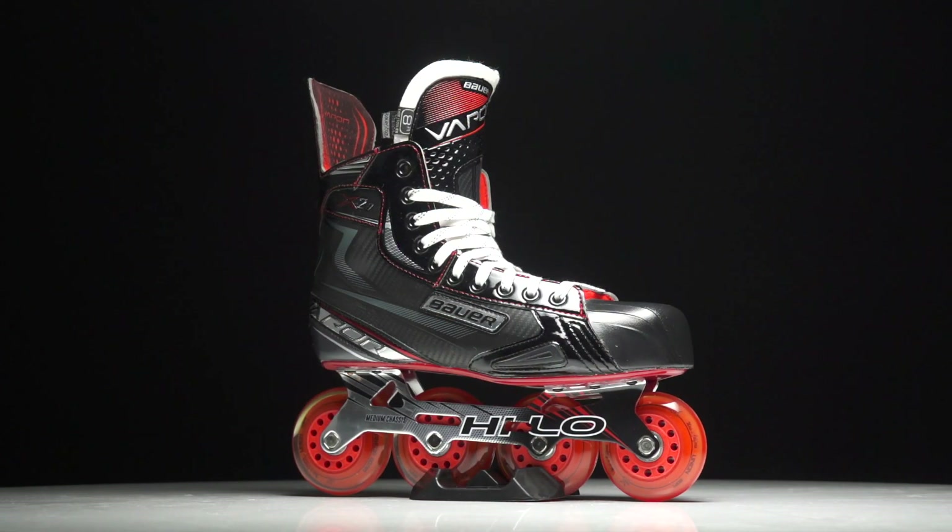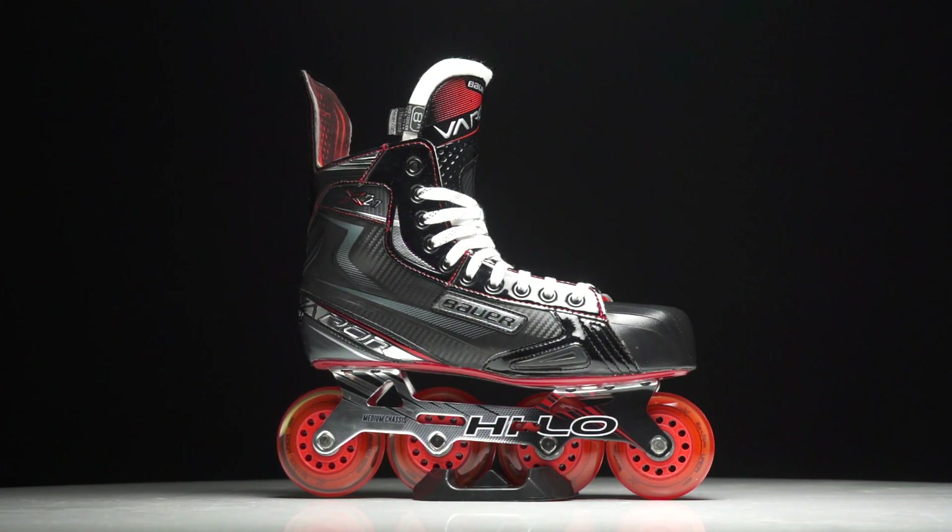Hey guys, Chase with iDubHockey here to do a quick review on the new Bauer Vapor X2.7 Roller Hockey Skate.